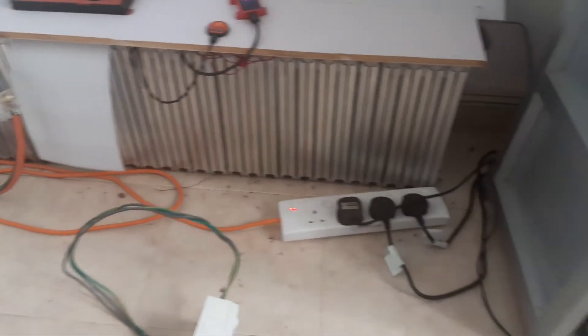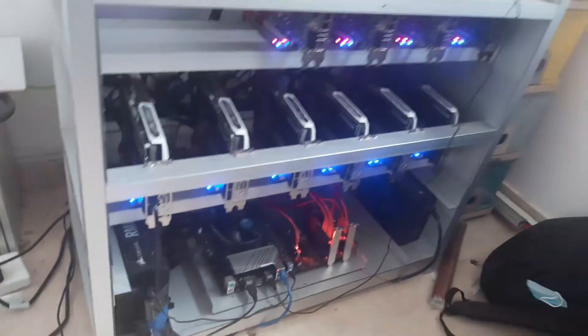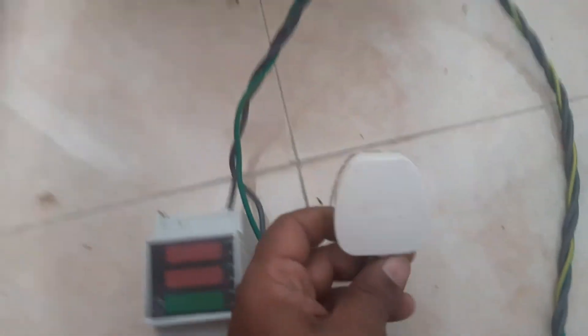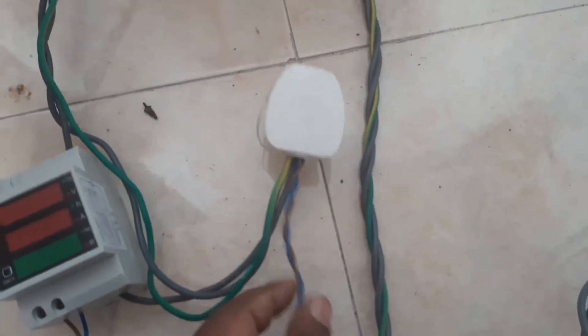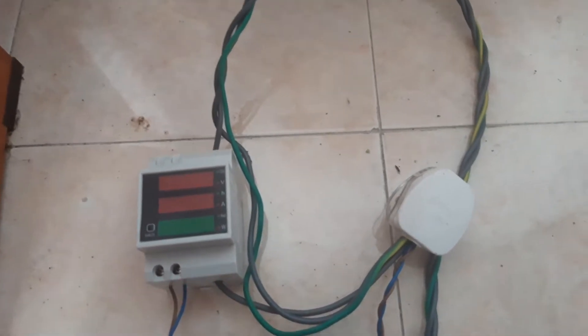I am going to test the energy consumption through this system. This is my load. This is my setup. I will plug this here and this one wire is going through this hole and coming out. At the same time I have provided power to this unit. Now let's try, I'm going to test it out.